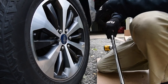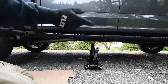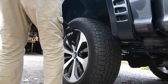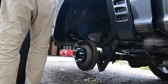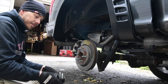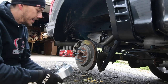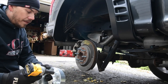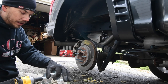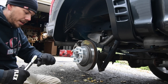Everything is torqued down to specs and we are good. It's not on a completely flat surface — it is at a slight angle where I am, that is why I moved the truck, so I'm just being a little careful. After the first 500 miles of installing these, you need to go back and recheck them to make sure everything is still tight. After that you should be good until a couple thousand miles — basically by the time you rotate your tires after the 500 miles, then you put it to torque specs.